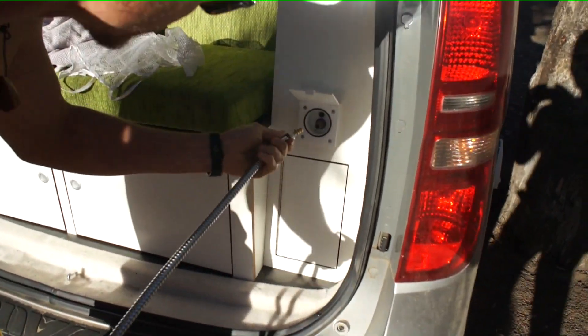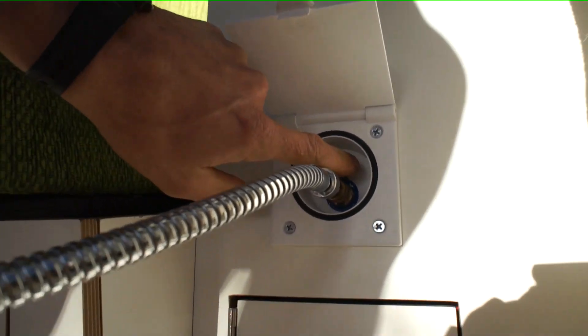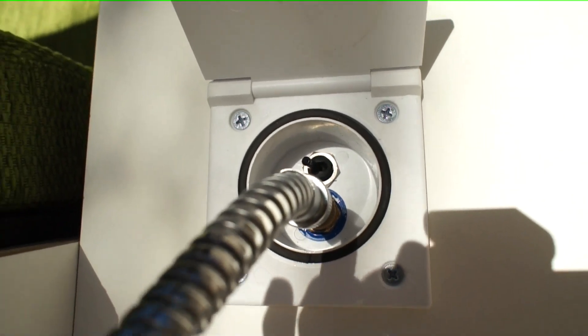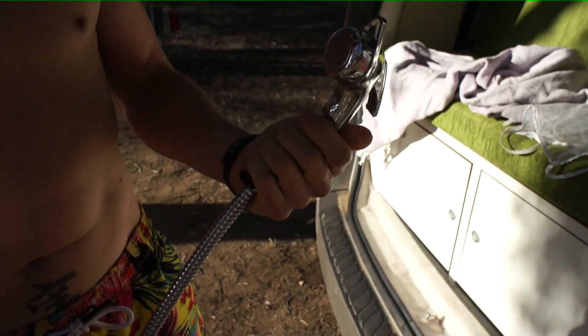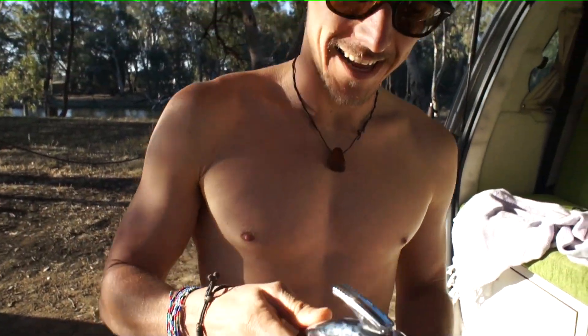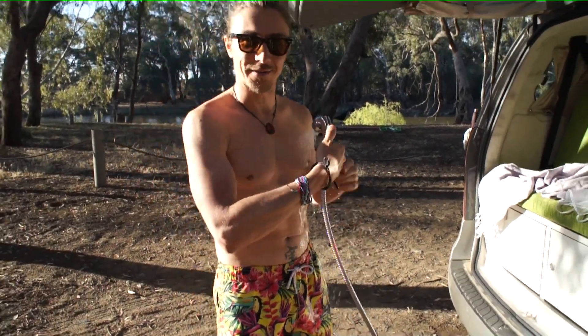This is the connection and you just plug it in, you turn the pump on, it builds up pressure, and then you have a shower head with a trigger and you can wash yourself — away from the car obviously.